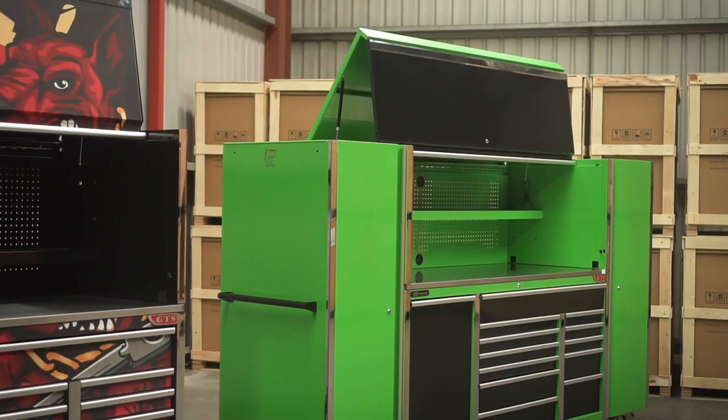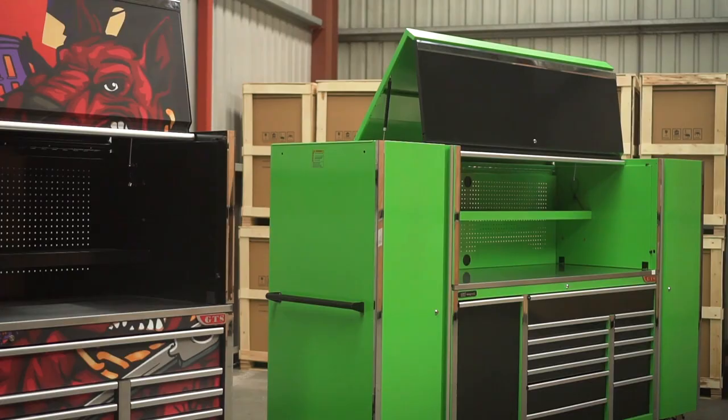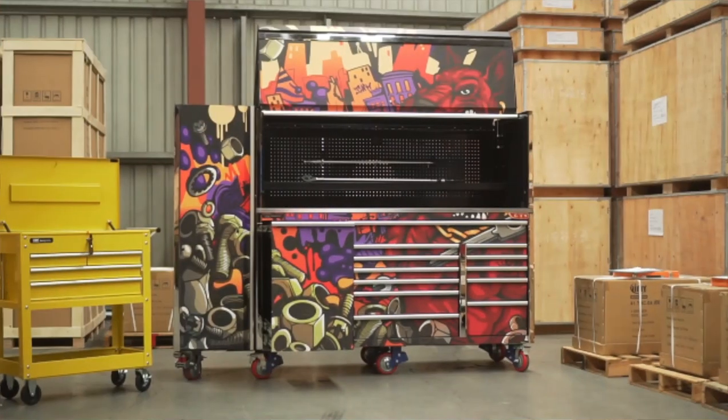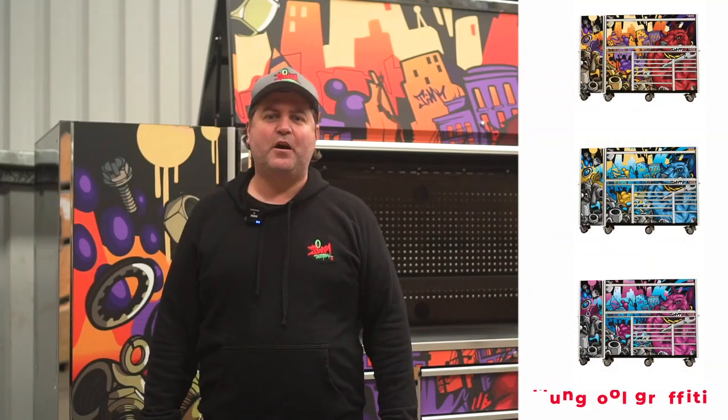G'day Australia, Alex here checking in for Jimmy Tools. Now with the toolkit ranges continually evolving, it's time for our amazing Dozer update. We have progressed from our original imperial black to mutant colours being black and green. As you know, most of our boxes can be wrapped in our exclusive designs such as this red mungle graffiti. With the pimping of your toolbox, I'm sure you'll be the envy of all of your workmates.